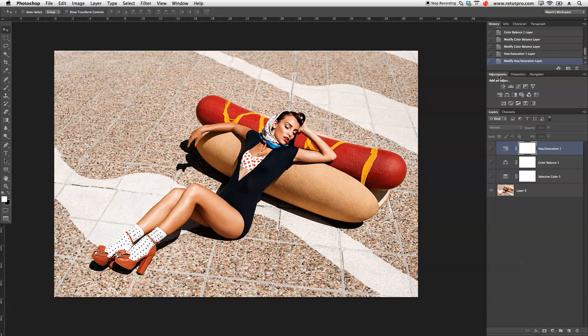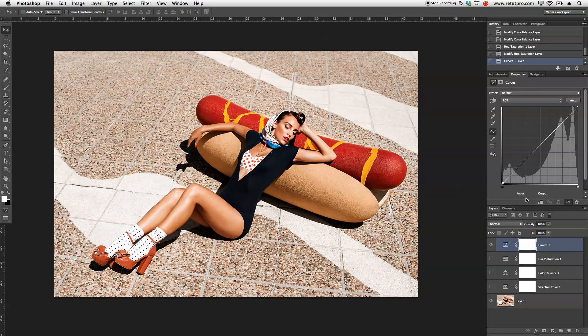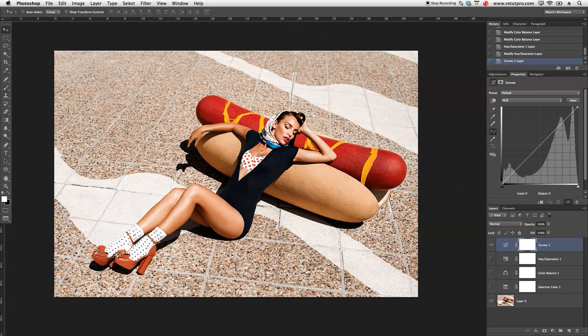Let's switch back to adjustments. Another one I normally use is also Curves. The Curves adjustment layer is used by a lot of retouchers, and you guys are most probably familiar with it. You have a few channels — RGB overall, red, green, and blue. On the right hand side you have all your highlights, and on the left hand side all your dark areas. For instance, you can take the shadow parts and brighten the shadows a little bit, or flatten them. If you want to get more of a dreamy feel, you can push these dark areas to make it really bright and flat.